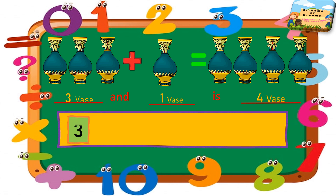Three in your mind and one in your finger. So what comes after three? Yes, it's four — so my answer will be four.